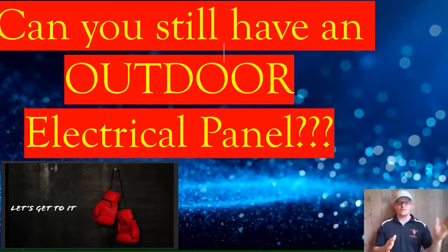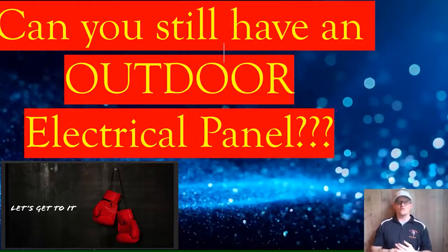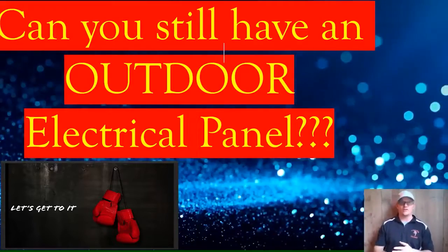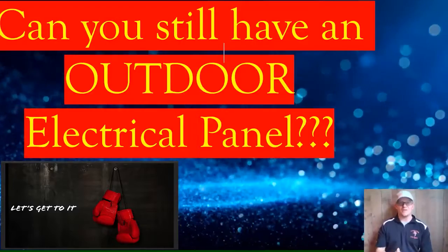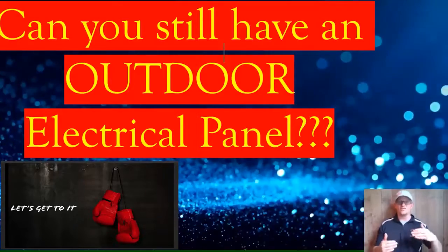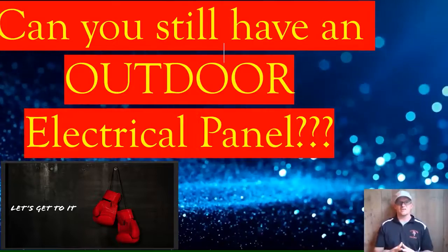You can still put your main electrical panel outside, but there are some things you have to watch out for. You have to follow all of the normal panel rules — workspace requirements, the height requirement of six feet seven inches on the overcurrent devices. The overcurrent devices have to be in a readily accessible location. The main thing you want to watch out for is that the panel is rated for that location, so it's going to have to be rated for outdoors.